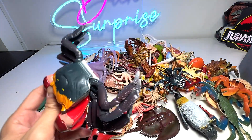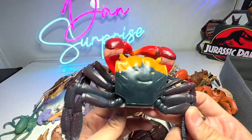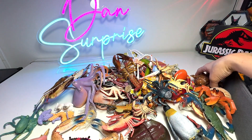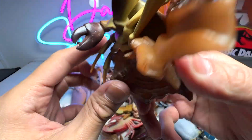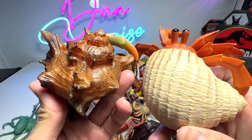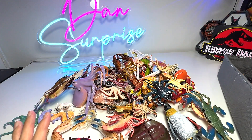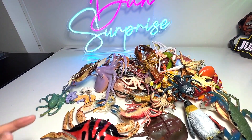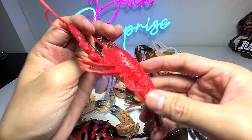I have totally forgotten the name of this crab, so if you guys know please let me know down below. I think it should be a Dungeness crab, not too sure. We do have a lot of hermit crabs because I've actually purchased many of them. You can basically find different hermit crabs with different types of shells because they are actually using the shells left over by other animals — the shells don't belong to them. And this one is actually a lobster.